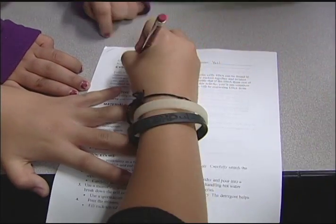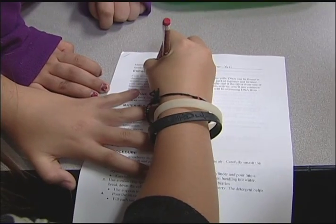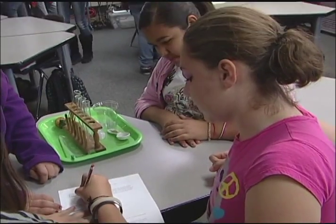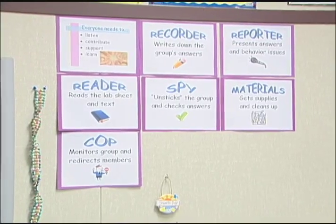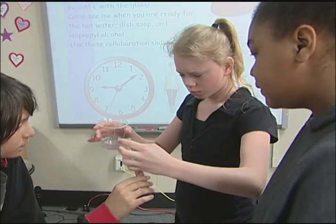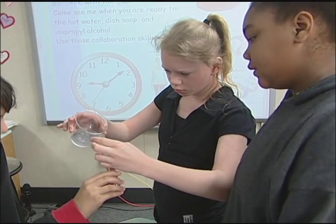Selena, you were the materials person, right? Yeah. And then Kathy, what do you want to do? I'll be the reader. We came up with group roles and we defined them. I put mine up on signs on the wall and they have to write their name next to their job on the lab sheets. Having those clear-cut group roles is a really important initial step.